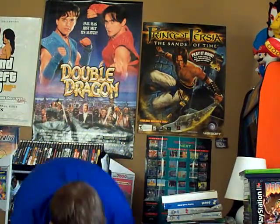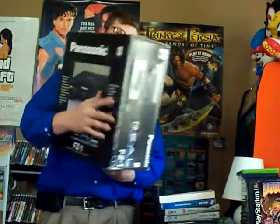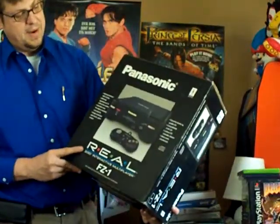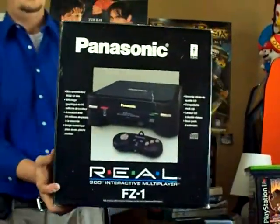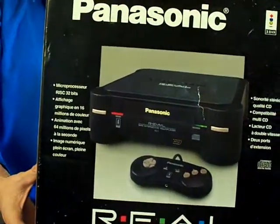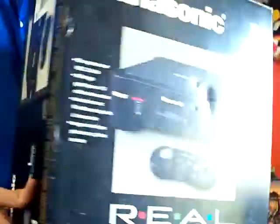Then we got a Panasonic 3DO in the box. It has games with it — I'll show you the games it came with in part two. I tried it out and it worked great. I can't believe this is in the box. I can't believe this lady didn't know what it was — she just wanted to get rid of this stuff. 3DO in the box.